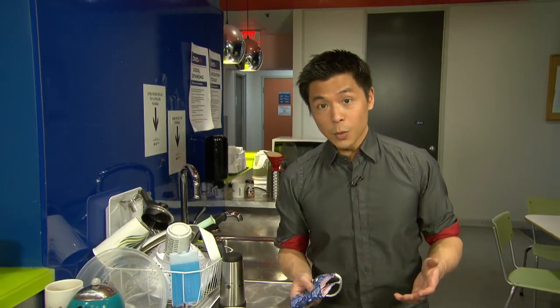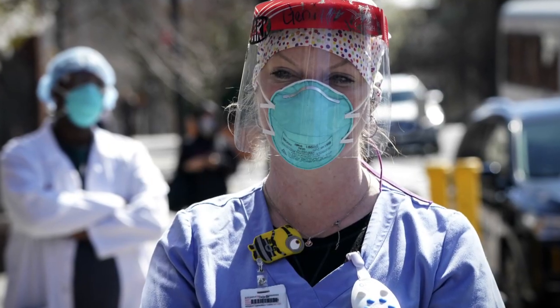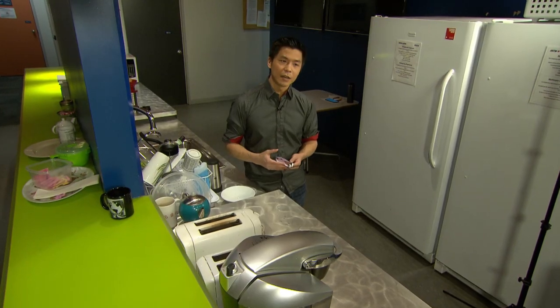As for how often you wash your mask, well, ideally it's after every use. In a doctor's context that would be after every patient, but for you and me think of it as after every outing — so you come home, you wash your hands, you wash your mask.